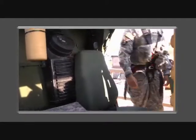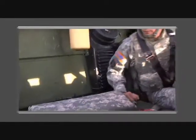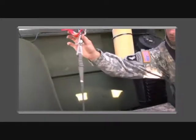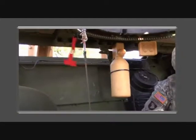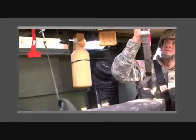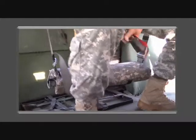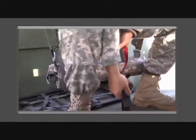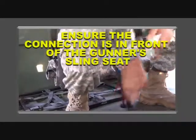Let's discuss the proper procedure to connect your harness to the lower retractor. When the soldier enters the vehicle, he or she will connect the gunner's sling seat by first connecting the far side and then connecting the opposite side. Remember, MRAP configurations do not contain a gunner's sling seat. Connect the floor-mounted retractor strap to the push-button quick-release located on the gunner's restraint tail strap, ensuring the connection is in front of the gunner's seat.